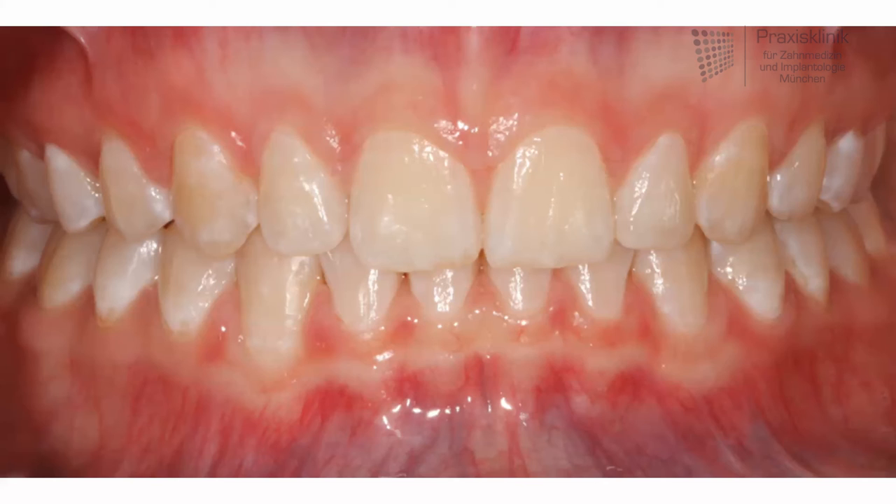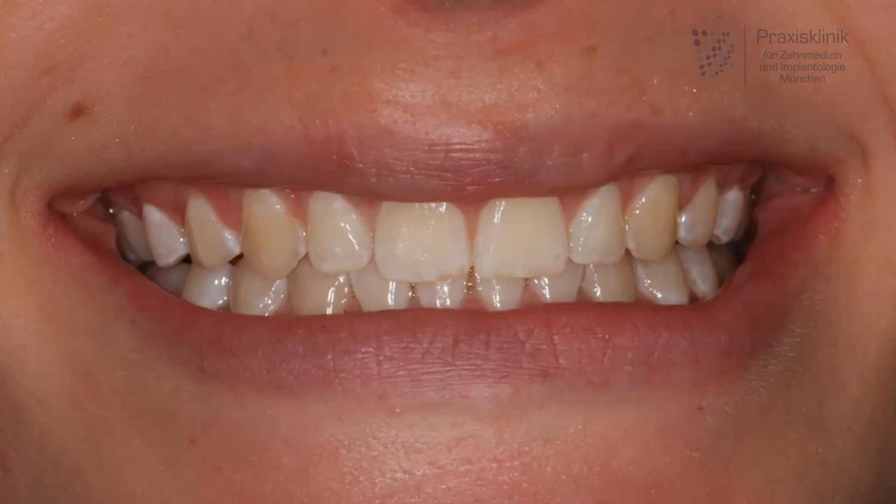We do that with the use of splints similar to your night guard which change every two weeks. With these splints the teeth are moved between 0.1 and 0.2 millimeters every week and slowly put into position. And additionally, like we said, we do not need to touch your teeth for that at all.